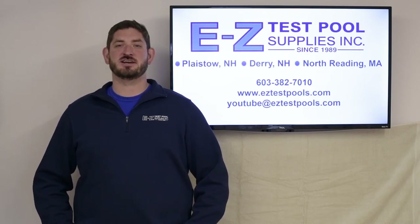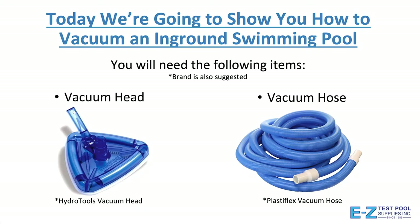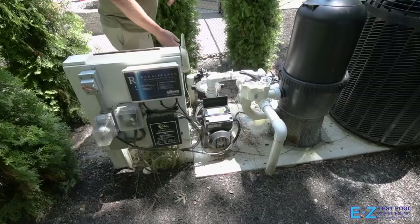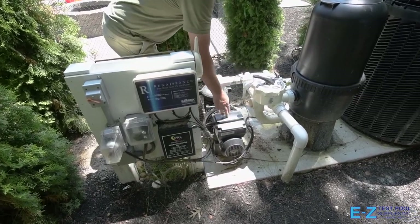Today we're going to show you how to vacuum an in-ground swimming pool. To begin, you will need the following items: a vacuum head, a vacuum hose, a vacuum pole, and a skimmer adapter plate. With the pump running, make sure that the multi-port valve is turned to the filter position.